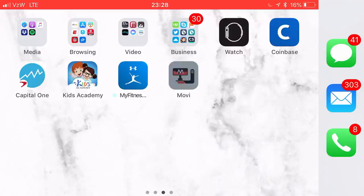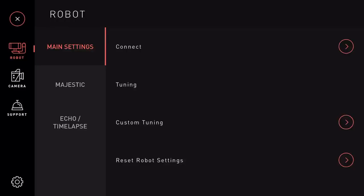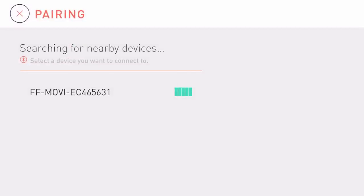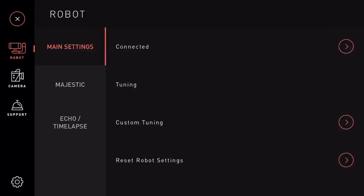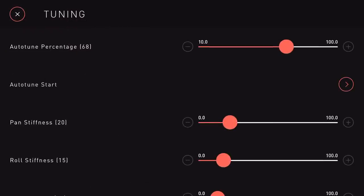I'm going to open up the Mobi app and connect it to the actual Mobi. It's pretty simple — there's only one Mobi here, so I'm going to connect to it right now and it is connected. What I want to do is custom tuning and I want to auto-tune to start. What this will do is actually adjust my phone's balance to the Mobi.